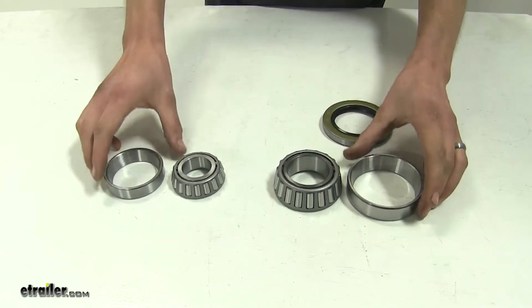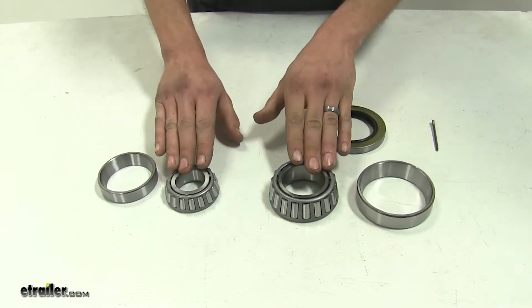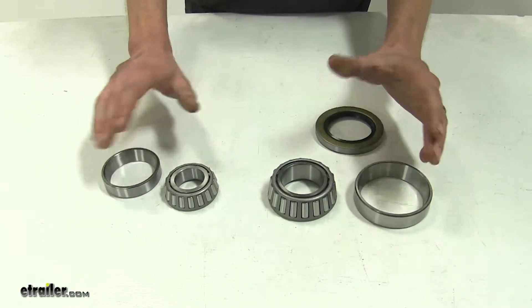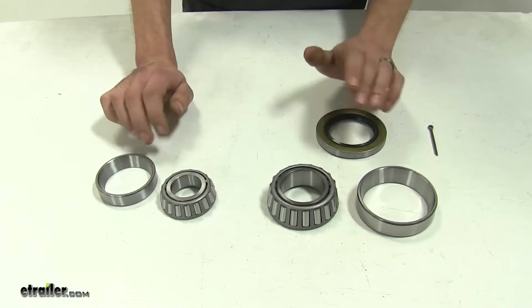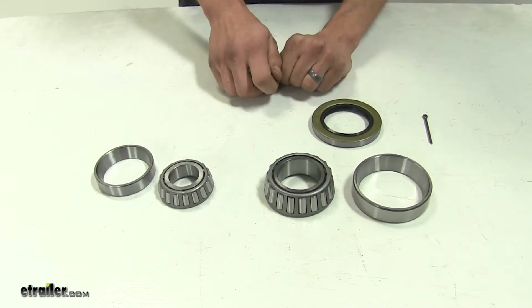In some instances you may not need to replace your races — you may just need to replace your bearing and your seal. But if your races are damaged from worn out bearings, you can simply drive those out of your hub assembly, replace them, and get back on the road as cost-effectively as possible.